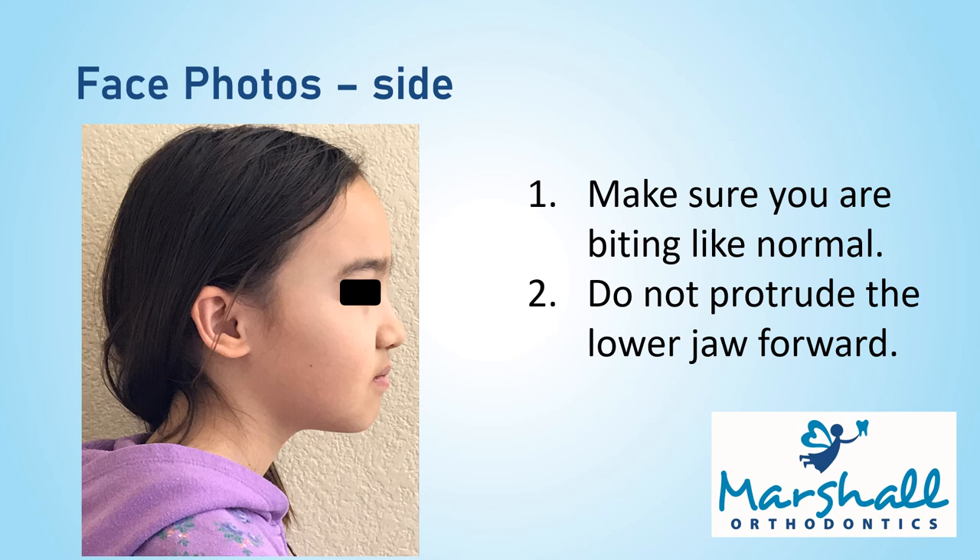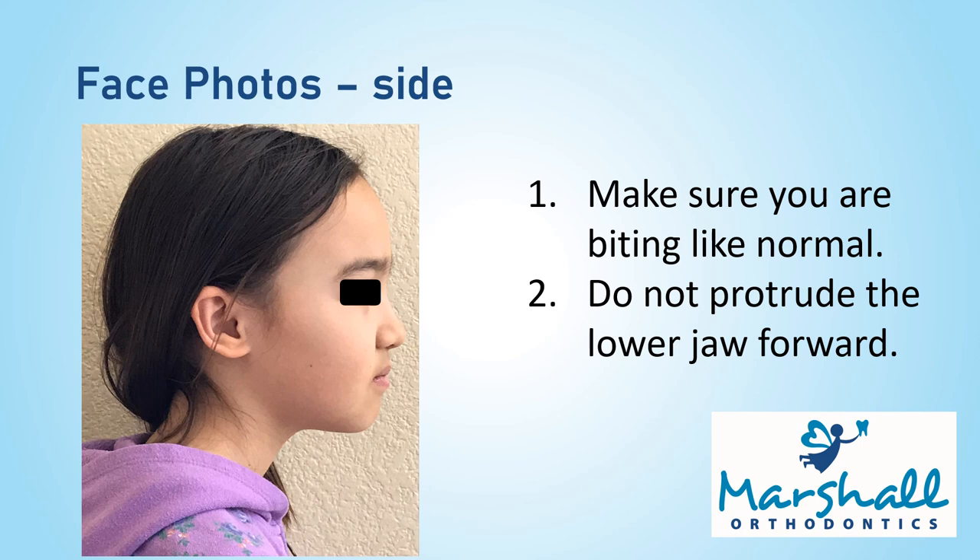And that's it — you made it! Please email us the photos to our normal email address, info at lamesabraces.com, so that they can be reviewed. If you send it through normal email, please be aware that there is always the potential that emails could be intercepted and misused by malicious people. To send the photos with encryption for more security, you can create a free account with sendinc.com and email the photos to us via Send Inc. Thank you so much for your hard work today and I look forward to seeing your photos!